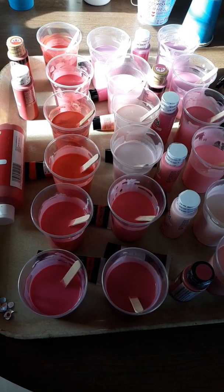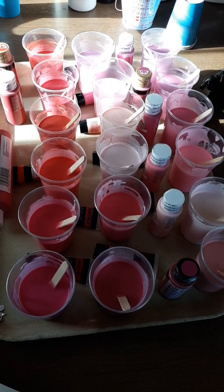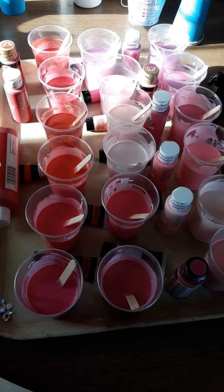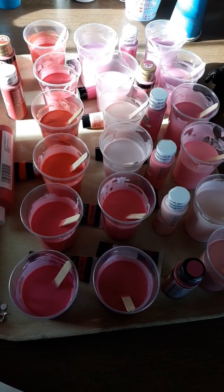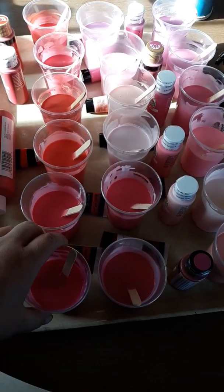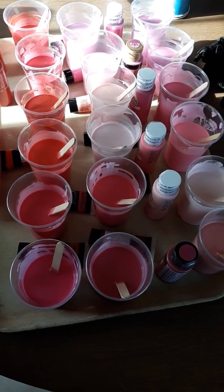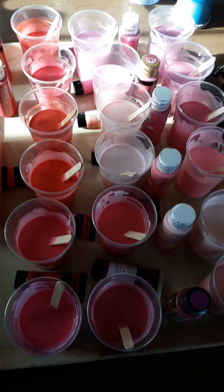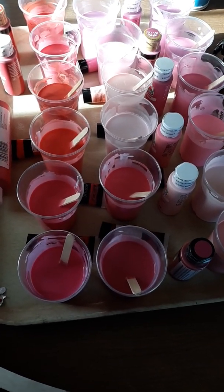All the paintings I whip up this weekend will be going to an auction the first week or so of October, so keep your eyes open. The auction will be put on Facebook, as I can't do live streams on YouTube yet. All the paintings I'm whipping up this weekend will be ready in time for the auction.